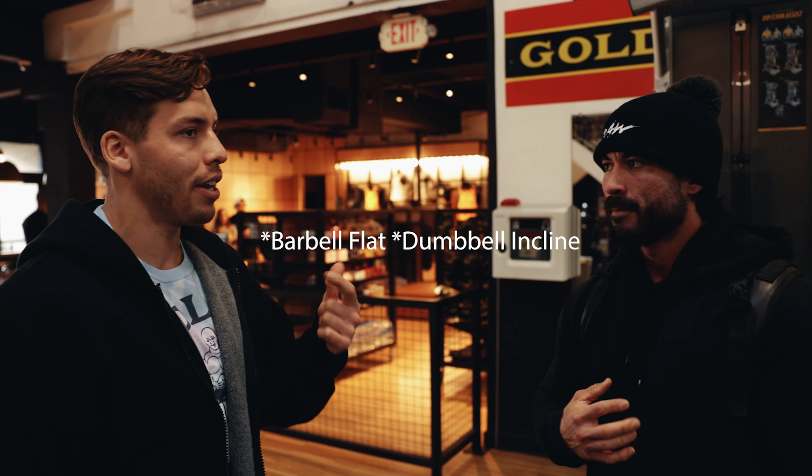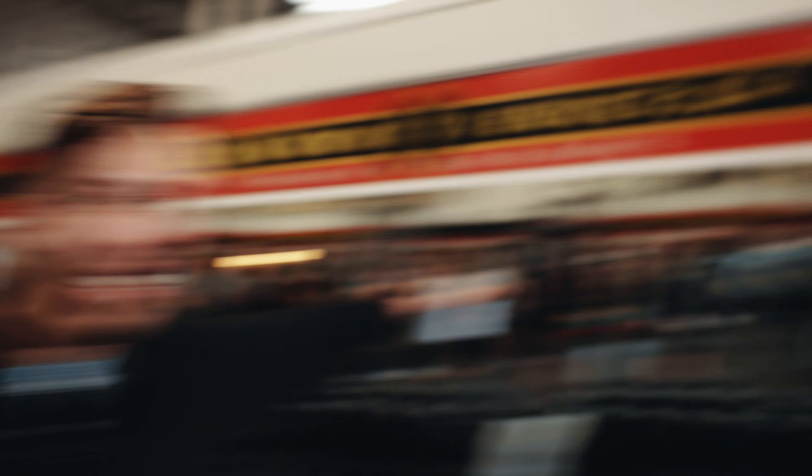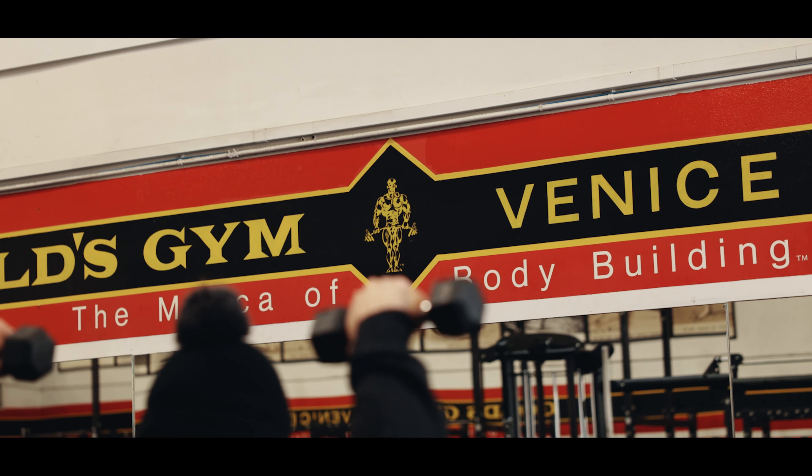You have barbell incline and then dumbbell flat, right? Four and a half weeks out — he's ready. I'm four and a half weeks out, Joe's two weeks out, peak week for Jake. So first exercise, we're going to pull up a bench to these right here — they're already set up for the incline. This is going to be the neutral grip. We're going to see the entire gym doing this. Warm up set, then three working sets. Next week it's four sets, and the week after that it's five sets — you start amping up volume at this point. 15 to 20 reps for this one.